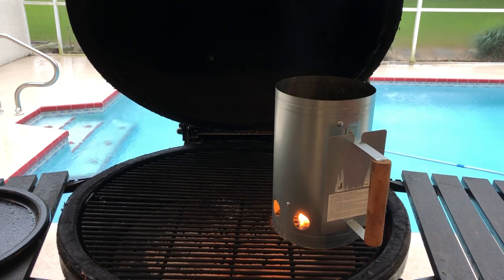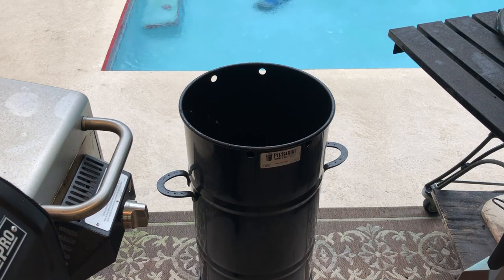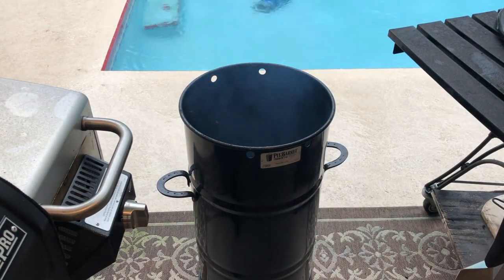Remember when using these pit barrel cookers, either the Junior or the large one, make sure you follow the directions on how to light the fire and the number of coals, because they are kind of specific on how many you should light and how many you should have in the charcoal basket. They are particular since there's no other adjustments — just make sure you follow the directions when lighting and filling it up.